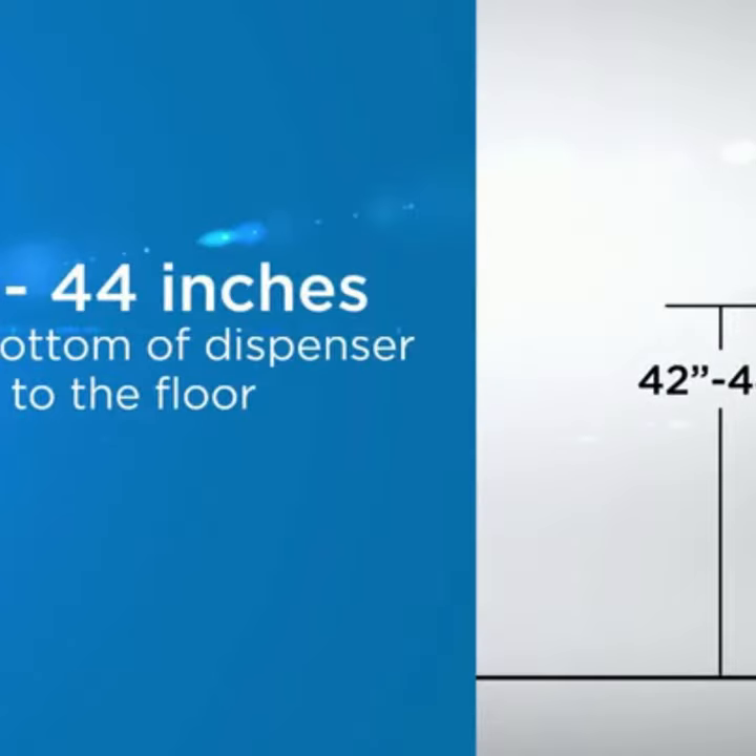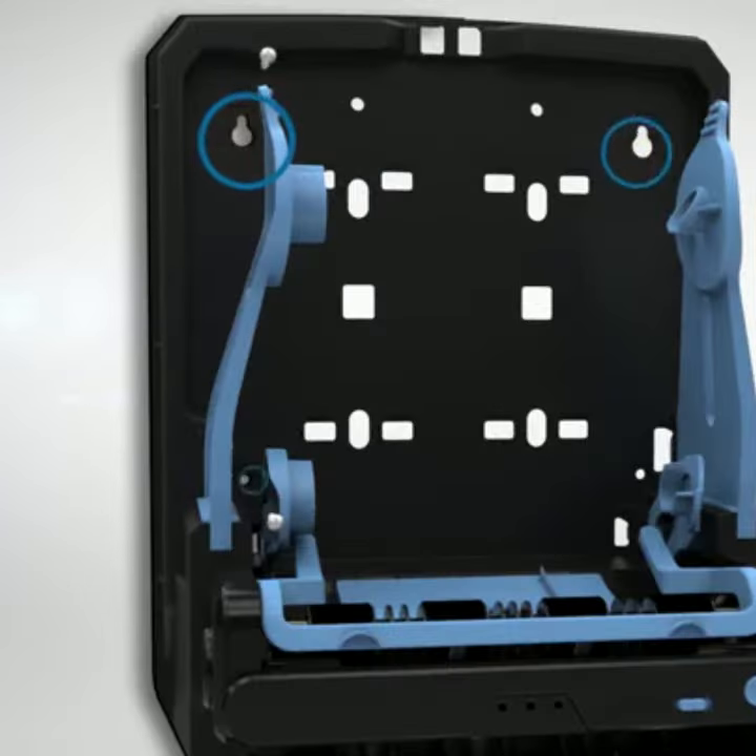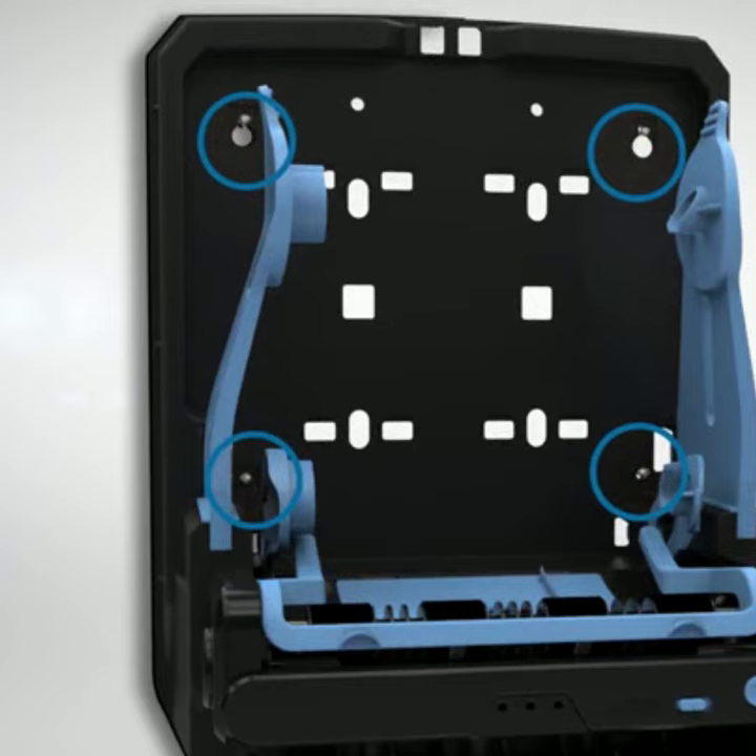The recommended distance from the bottom of the dispenser to the floor is 42 to 44 inches. Mark the screw locations where indicated. Secure the dispenser to the wall with four screws and appropriate anchors.